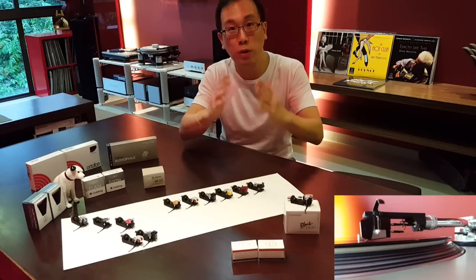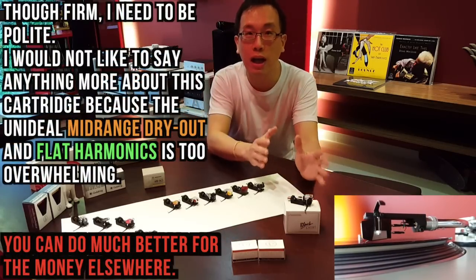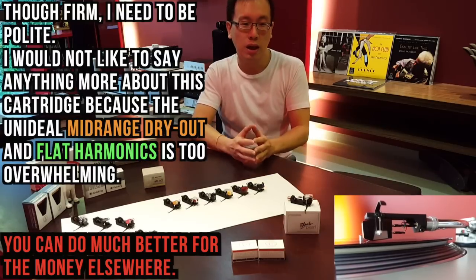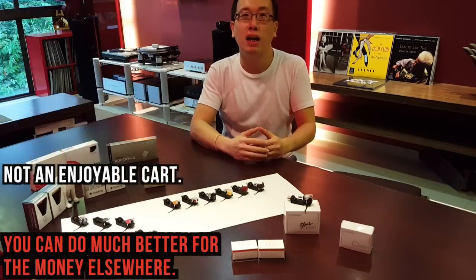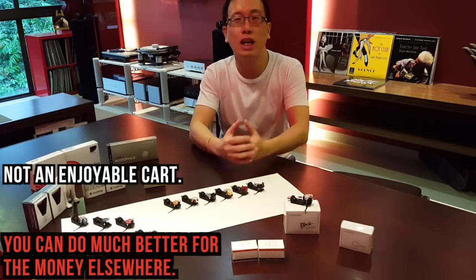Friends, this would be a short review, and I really do apologise — up against the other 6 cartridges, the Black Pearl has to come in last among this Group B of 7 cartridges. The Black Pearl's mid-range suck-out is so bad that it destroys the whole musical performance, and the harmonics are really flat. Not recommended — it is not an enjoyable cartridge.